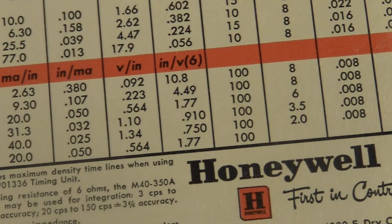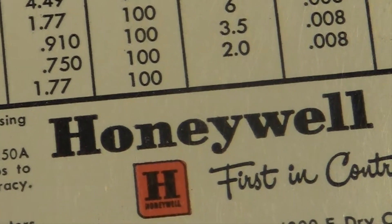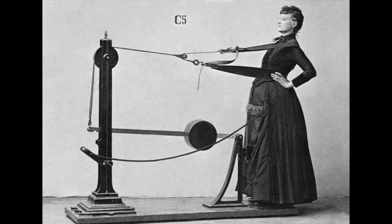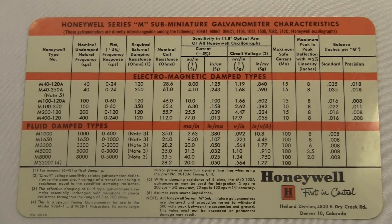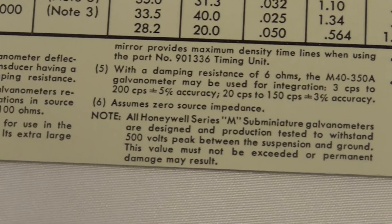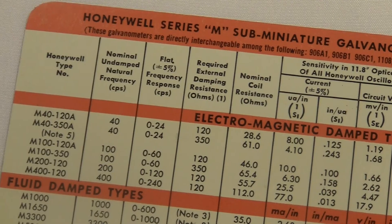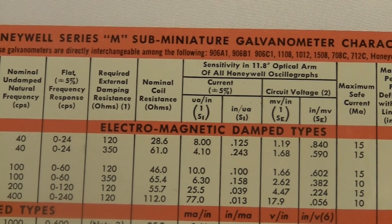This nomograph was printed by Honeywell, which was a major manufacturer of lots of stuff including galvanometers. It's a nice plastic card — it looks waterproof, which is great for all your underwater circuit testing. On the back there's a big chart which doesn't make any sense to me but it's fun. This column assumes zero source impedance. I'll put a link to a scan of this one in the description so you can play around with it.